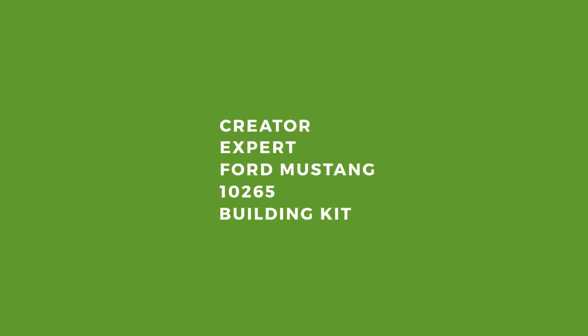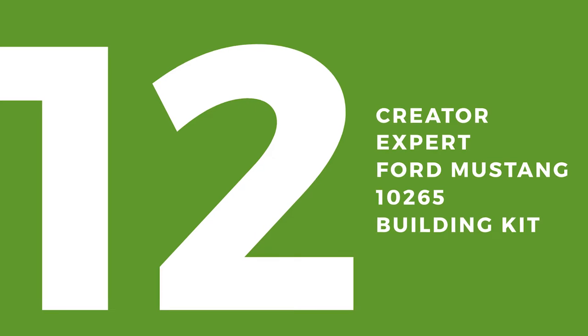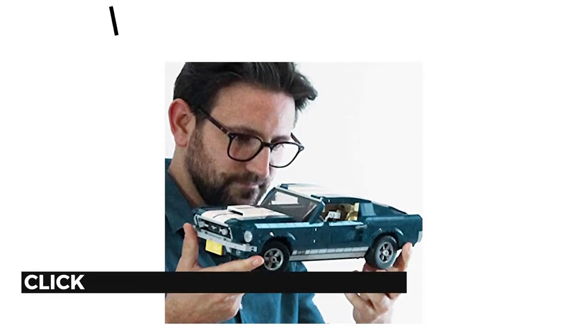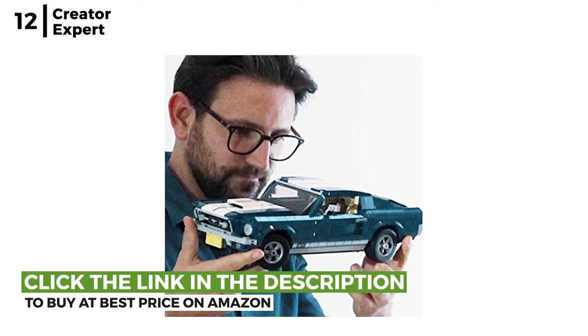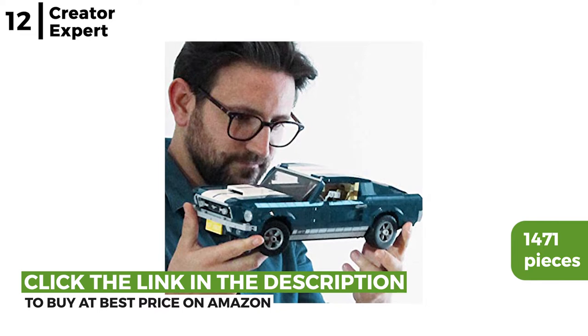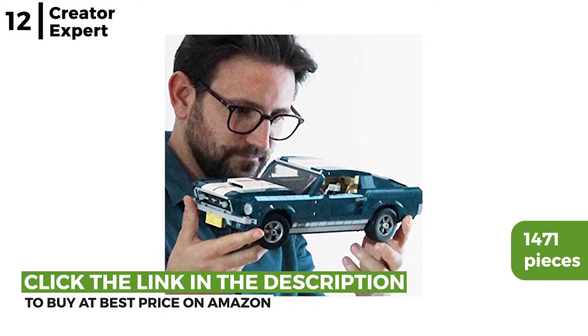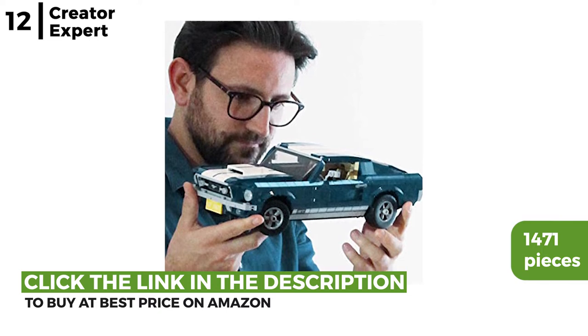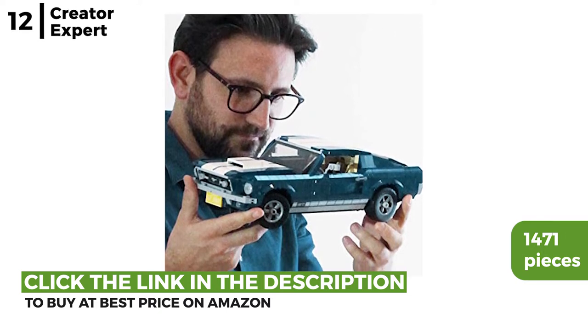Moving on to the Creator Expert Ford Mustang 10265 building kit. Build and customise with the optional add-ons supplied — these 1,471 pieces turn into a 1960s American muscle car with a detailed interior and a big block 390 V8 engine. Plus it has the iconic authentic dark blue body with white racing stripes.